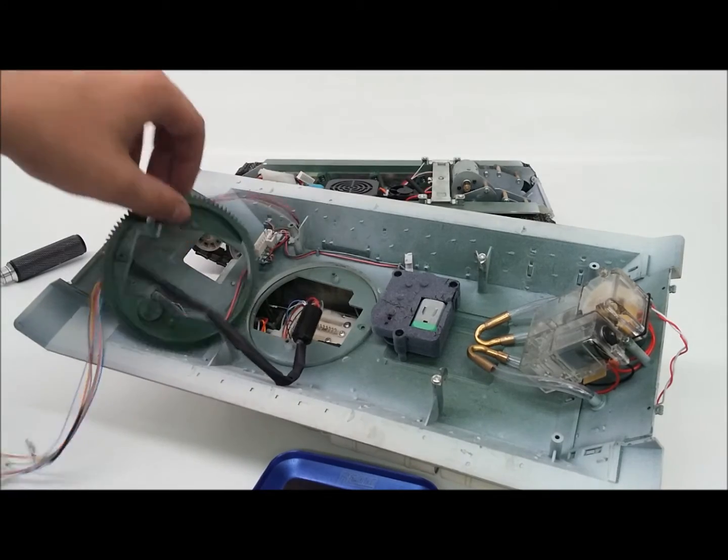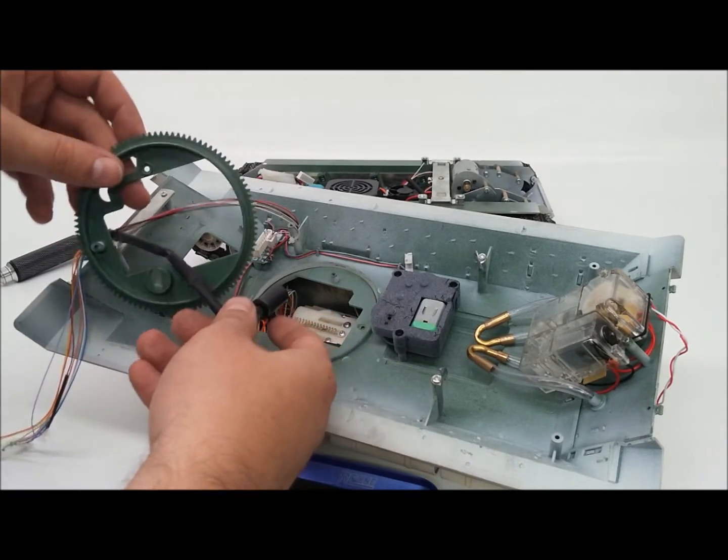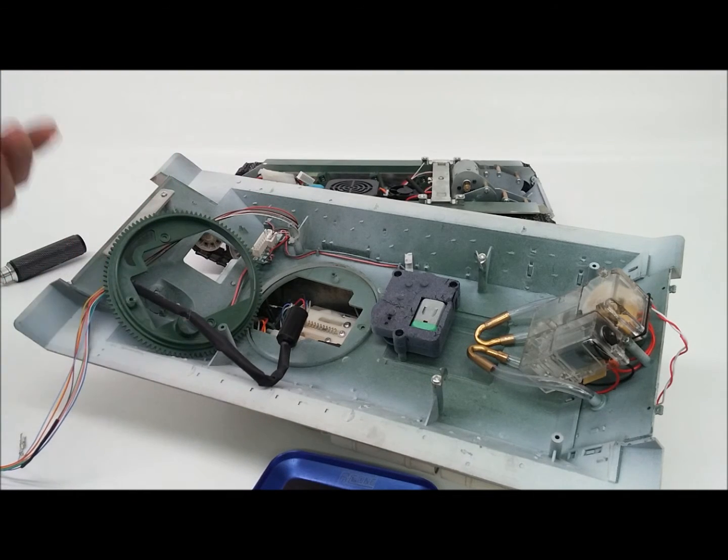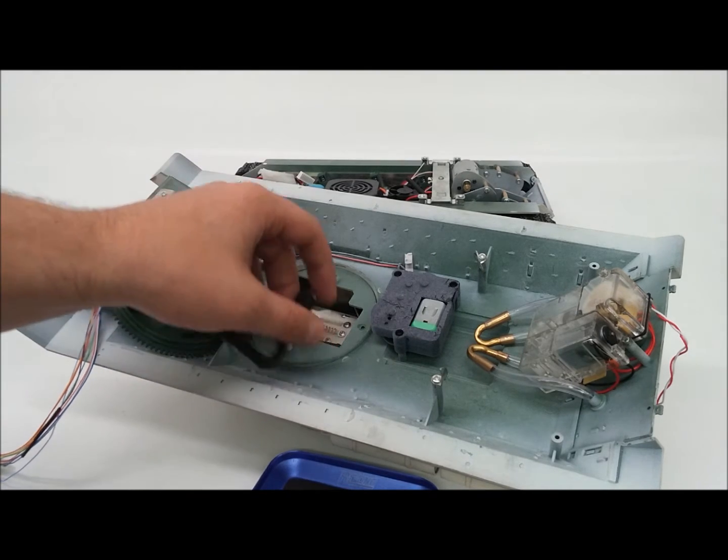The kit is going to be pretty simple — it's going to offer this turret ring right here, it's going to offer the slip ring, and then you're just going to have to splice the wires together yourself or plug them in, and that'll be it.